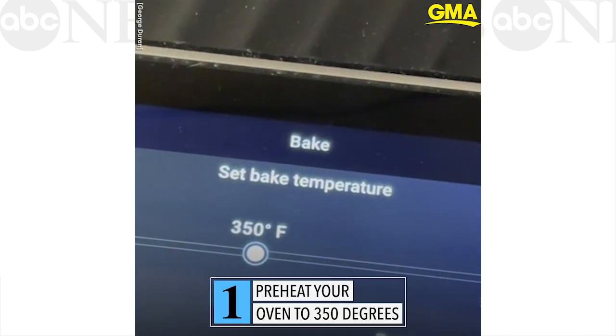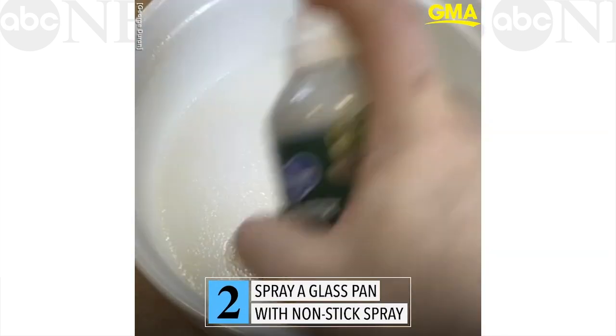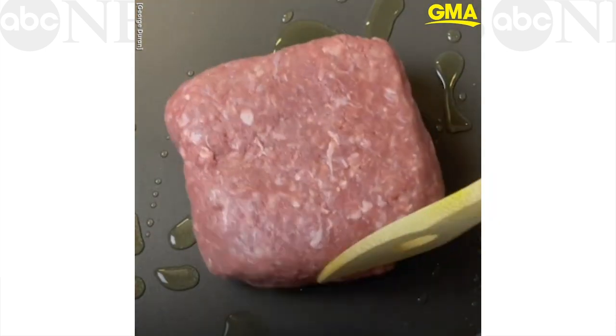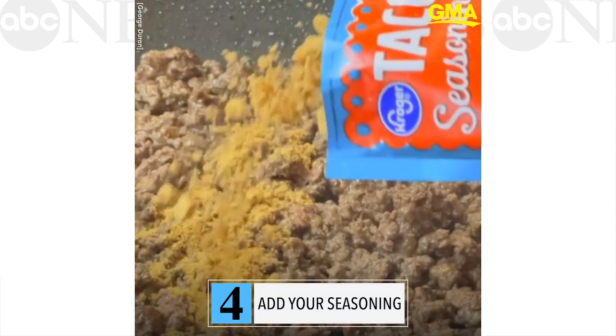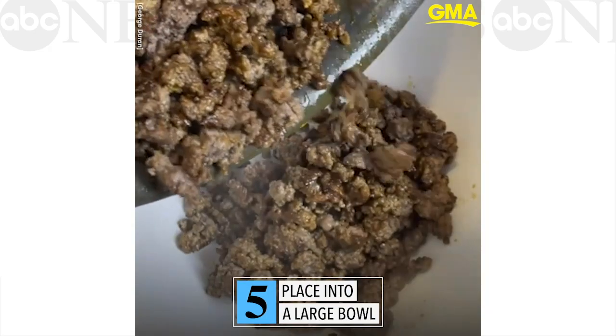First, preheat your oven at 350 and spray a glass pan or soufflé dish with non-stick spray. Grab one of your largest sauté pans and start cooking the beef. Break it up as you cook it. Now let's add the seasoning in there and straight into a large bowl.